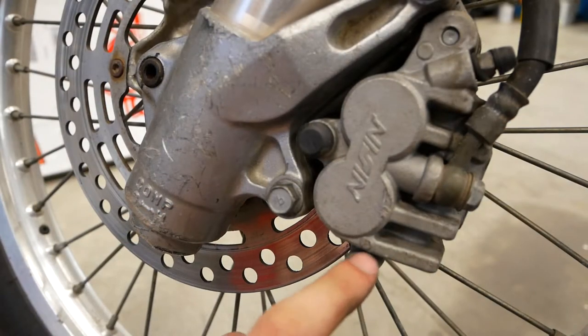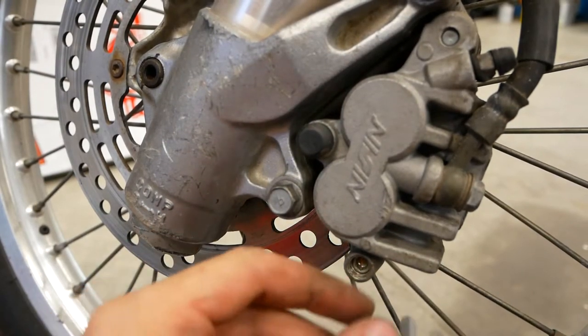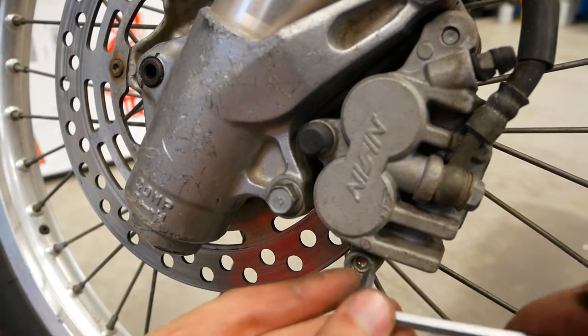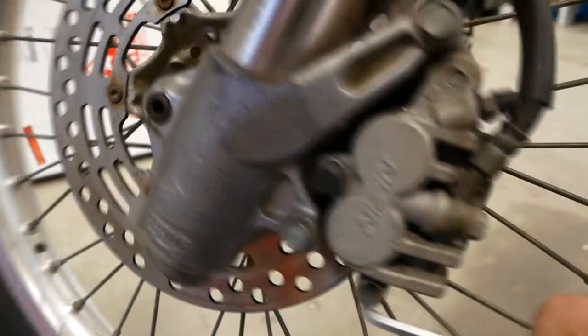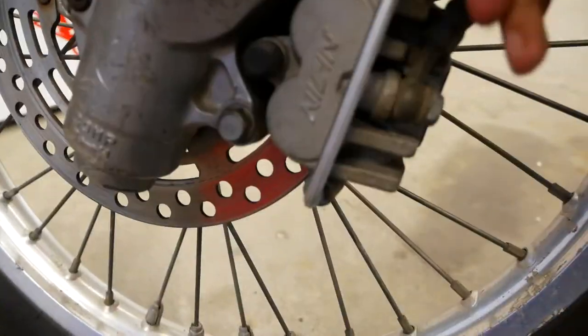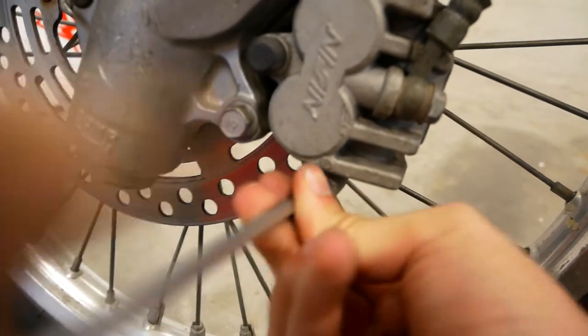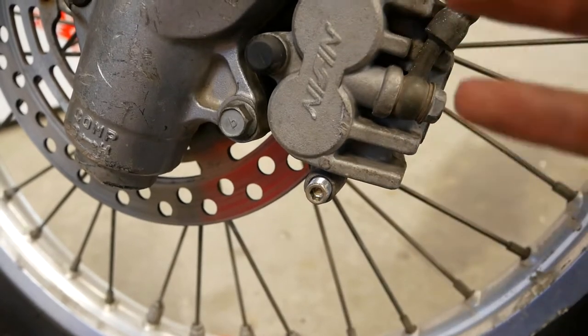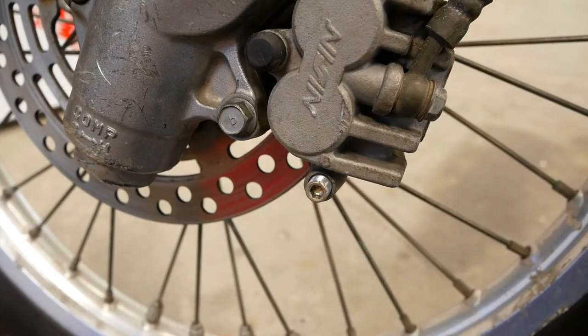The first thing to do is to remove this fastener here that runs through your brake pads. This is a 5mm hex wrench. We're just going to spin this thing right out of place, and then we can go ahead and move on to the next step.